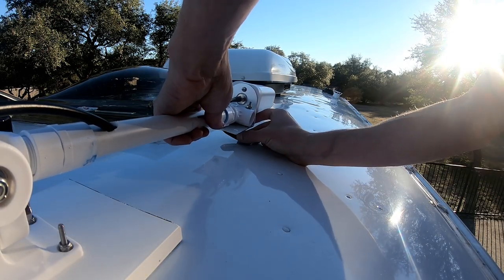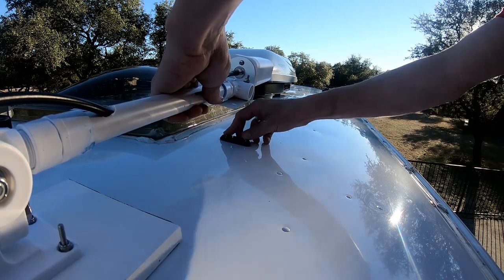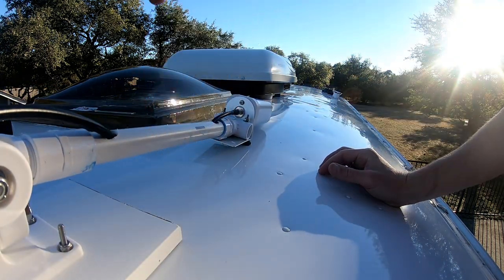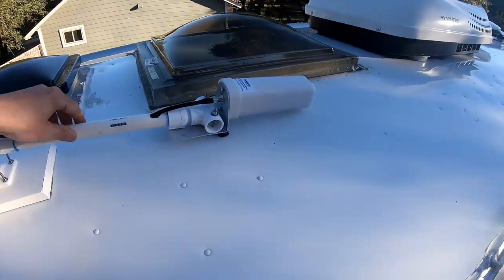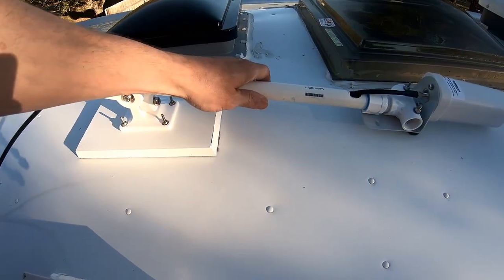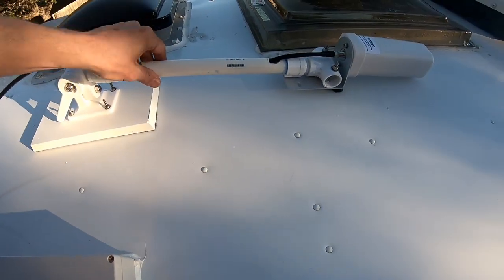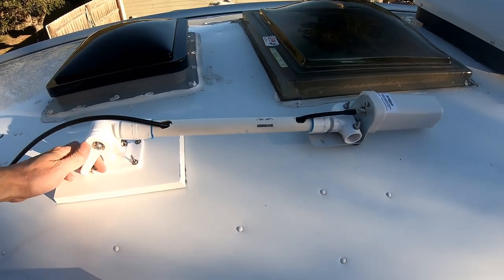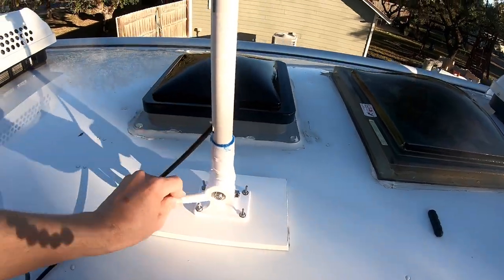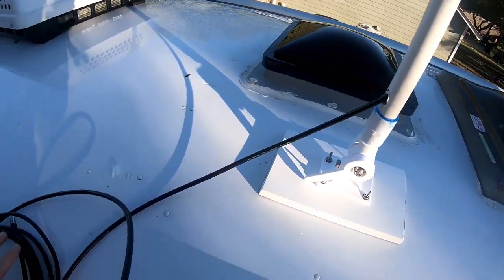This thing is basically going to go right there, resting on that rubber buffer, locked in place for the drive. Hopefully that'll be good and we'll arrive at the campsite fine — though I'll need a ladder to raise it up when we get there. So now the next step is wiring it into the junction box.